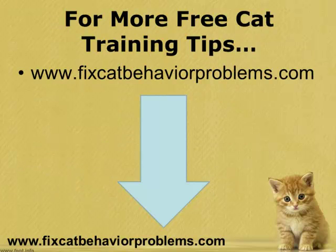And that's it for this video on the top three ways to get rid of cat urine smell from your house. For more free cat training tips, please visit my website at www.fixcatbehaviorproblems.com. Thanks for watching and I'll see you in the next video.